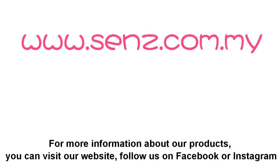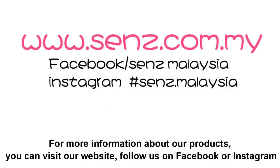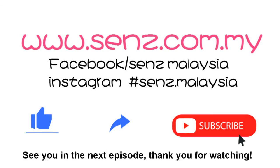For more information about our products, you can visit our website, follow us on Facebook or Instagram. Don't forget to like and share this video and subscribe. See you in the next episode. Thank you for watching.